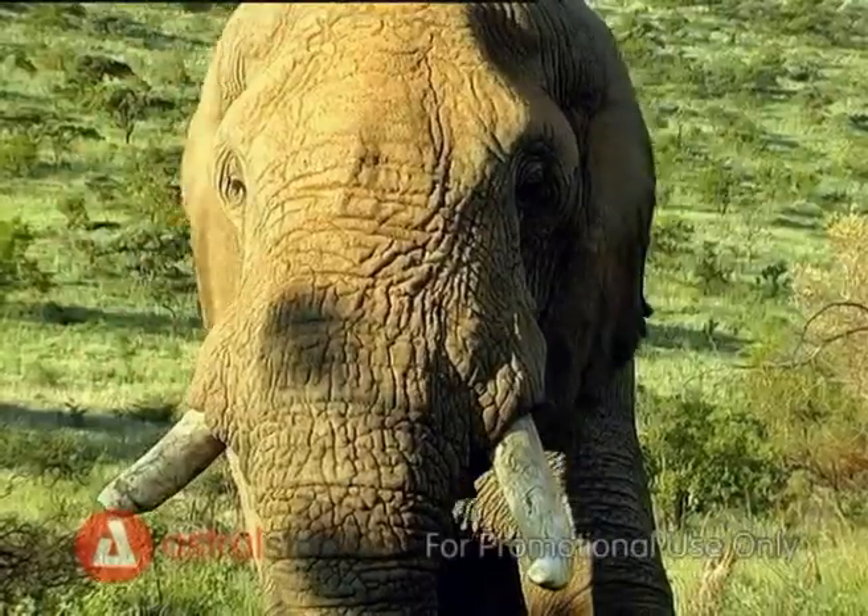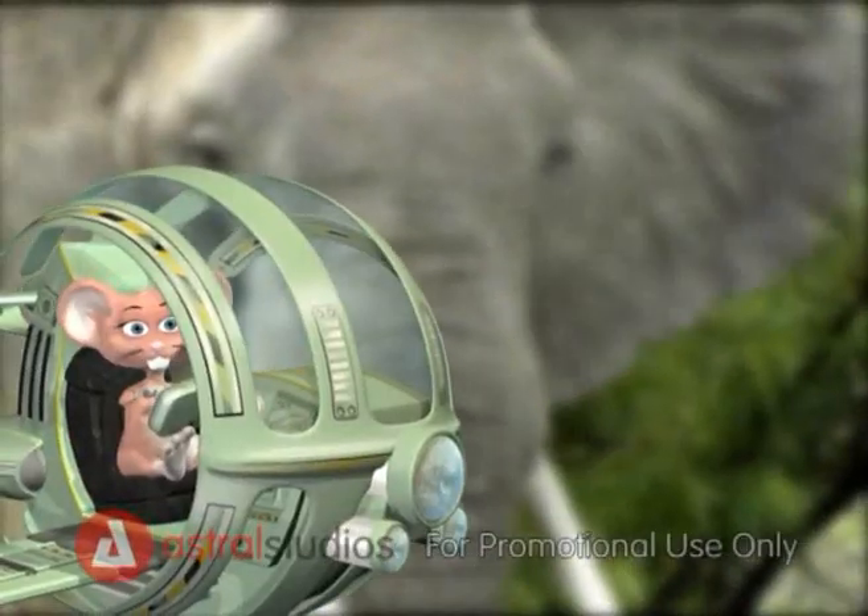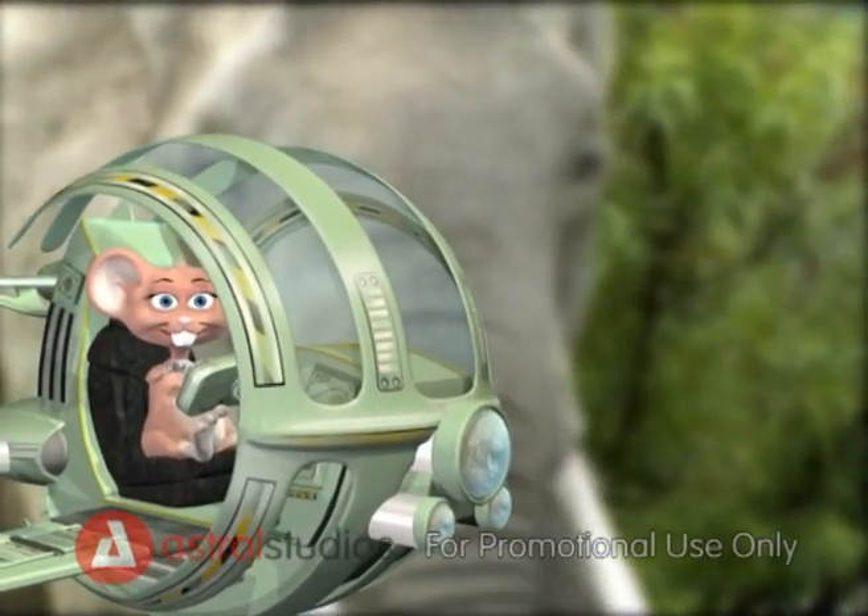Did you also know that if an elephant breaks its tusk, it will not grow back? So remember to take care of your teeth by brushing them every day!